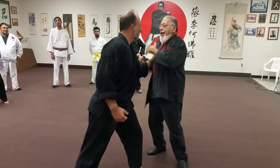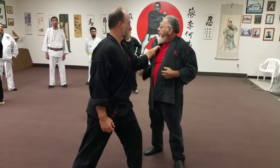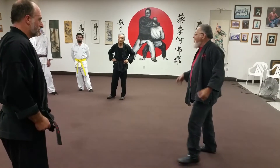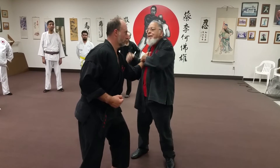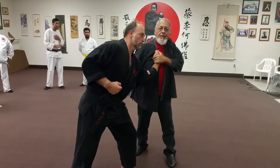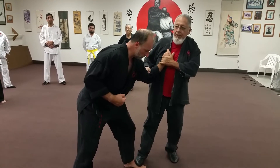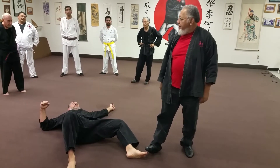I grab him and hit him. Why grab him? Because if I hit him and he moves away, now we're apart and I may not be able to follow up. I made sure he doesn't get away. Now I hit him to the temple — I backhand — now I do the move, now I kick him to the groin, either this way, or this way, or this way. I've softened him up enough. Because I'm nice, I don't want to hurt him too bad.